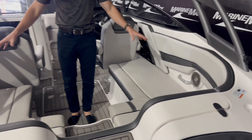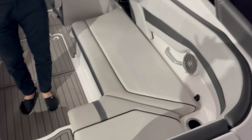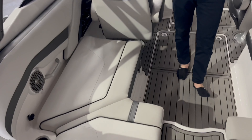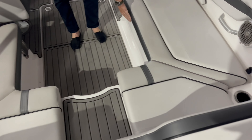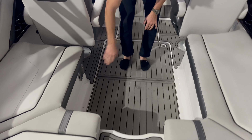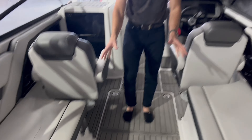You have nice wrap-around seating here in the cockpit with that white upholstery and some gray accents, cup holders and a few nice convenient spots. You'll have storage underneath these seats as well. On top of that you have a nice stainless steel mount for a table if you want that in the cockpit.